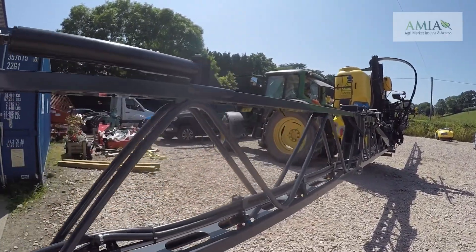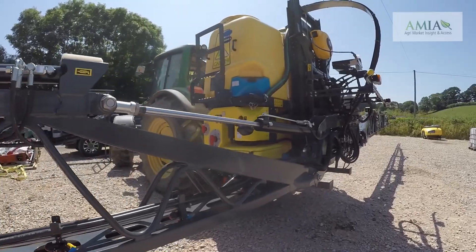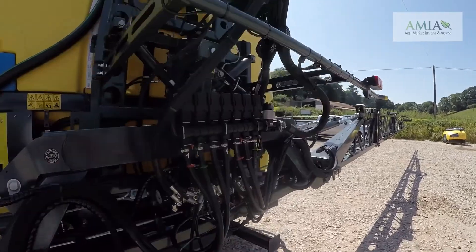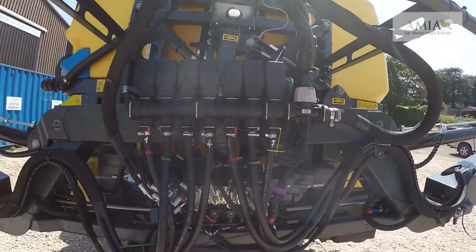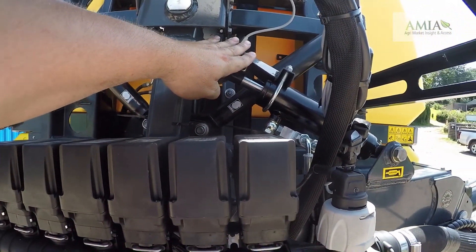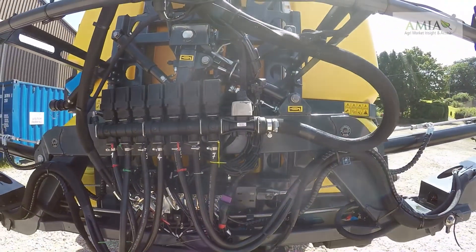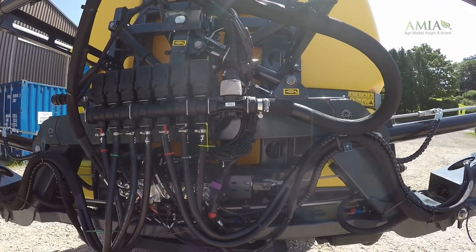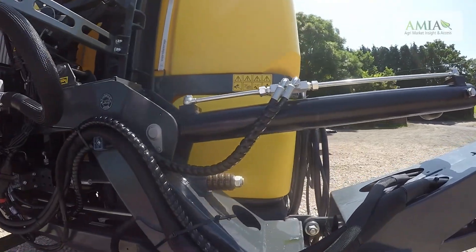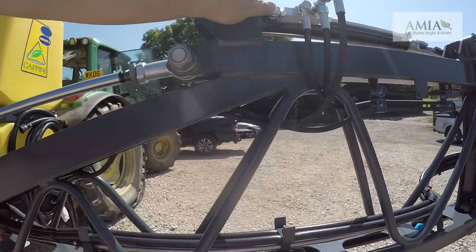The 1200L model only comes in 21, 21-15 and 24m booms. As standard the 24m comes with 5 sections — this one has been uprated to have 7 switchable sections and could also have 9. We have a tilt sensor fitted for angling in the middle. This particular sprayer is fitted with the optional 240 litre per minute pump; it comes with the 200 litre per minute pump as standard — all diaphragm pumps. There is a lot of steel in these booms for additional strength.